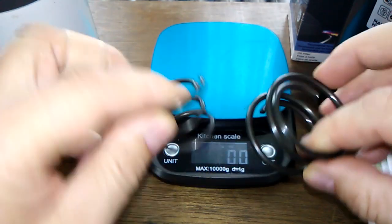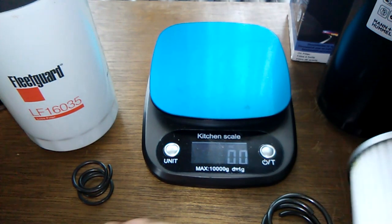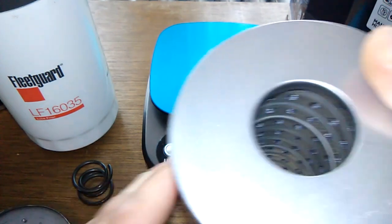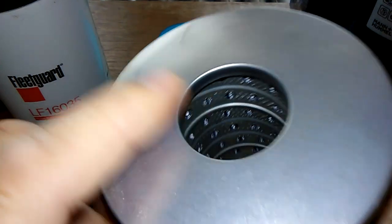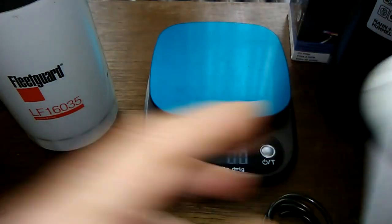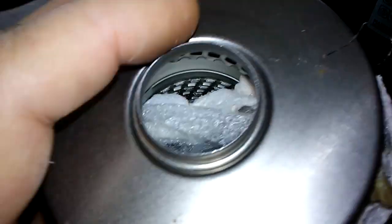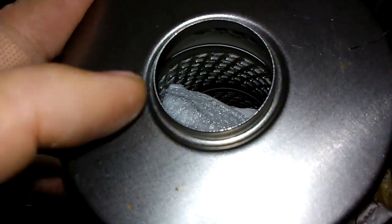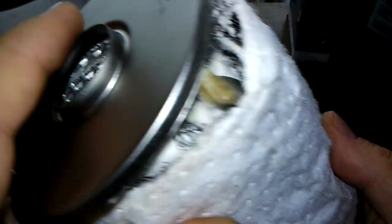Yeah, big difference with the springs here — I couldn't believe that when I saw it. This one's got a metal core with holes, whereas the Fleetguard — opened from a previous video — has a metal core with louvers. This one also has nice end caps.